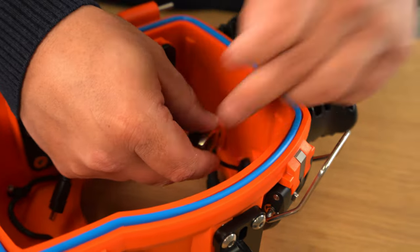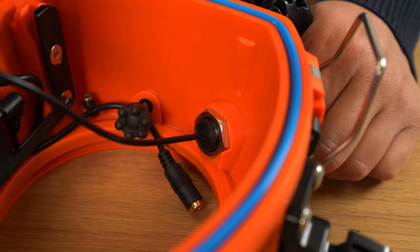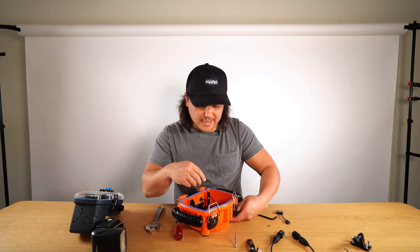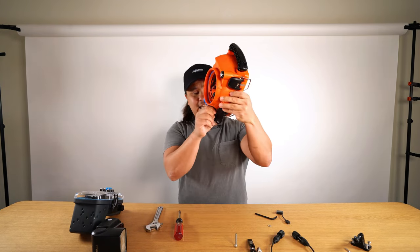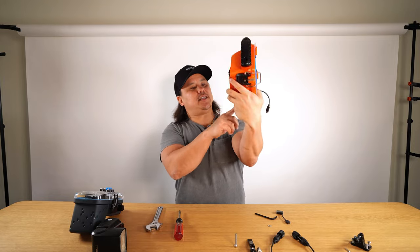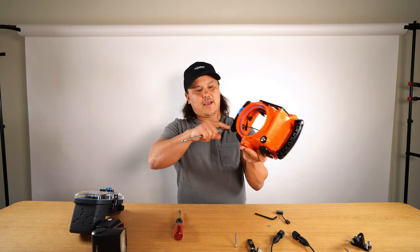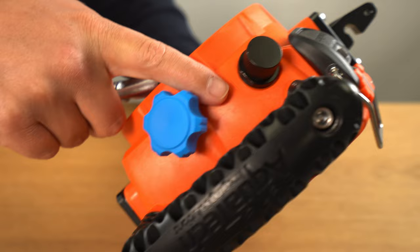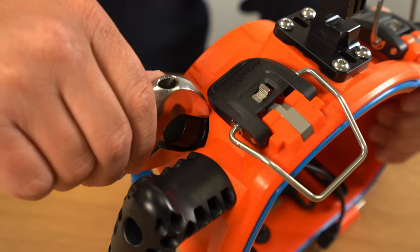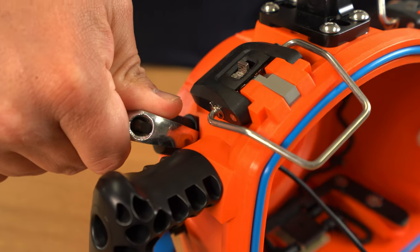Make sure it sits into the groove on the inside of the housing, then once you get the thread started, hold the wire of the flash bulkhead and tighten it down — get it hand tight. Once hand tight, check that the o-ring is not being pinched and is sitting nice and even in the groove. Then grab your crescent wrench; you'll see two slots on either side of the flash bulkhead, so just grip the flash bulkhead and tighten it down.